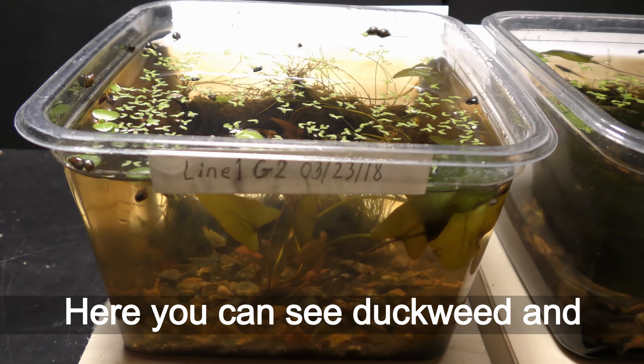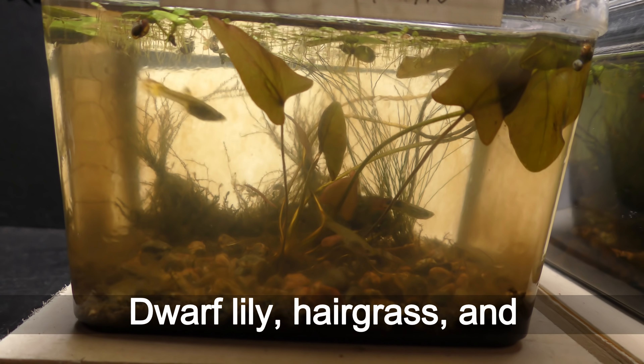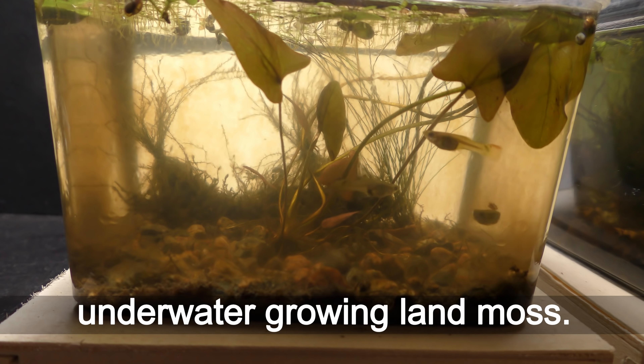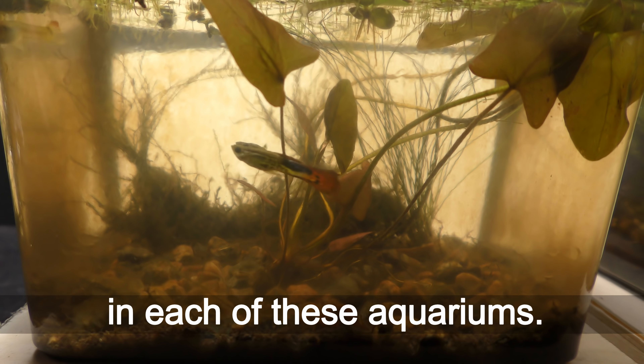Here you can see duckweed and frogbit on the water surface, dwarf lily, hair grass, and underwater growing land moss. There is one male and two female guppies in each of these aquariums.